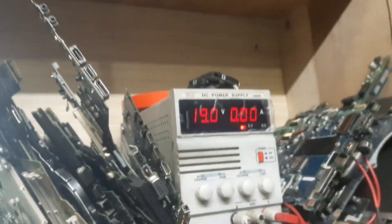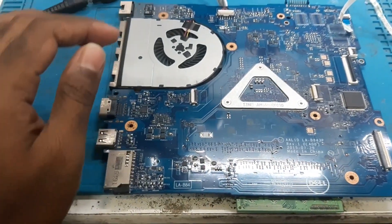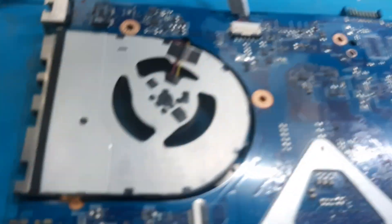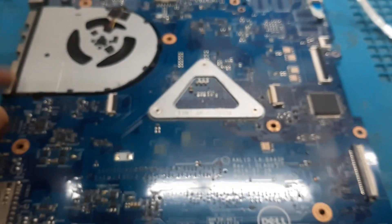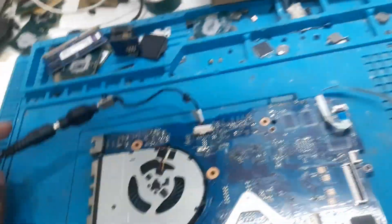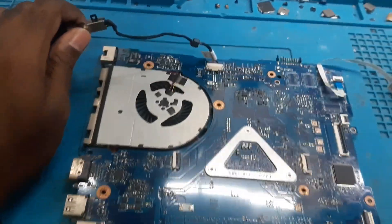Now let's plug the power cable. The power cable has been plugged - you can see there is a rise in ampere, it is 0.02 and it is on. The fan is spinning without even pressing the power button. There is no CMOS battery inside but there is no rise in ampere - it is only 0.04. The board is on but there is no light glowing. By seeing the ampere and the fan spinning we can find out that the board is on. This is the problem we are facing, now let's try to repair it.